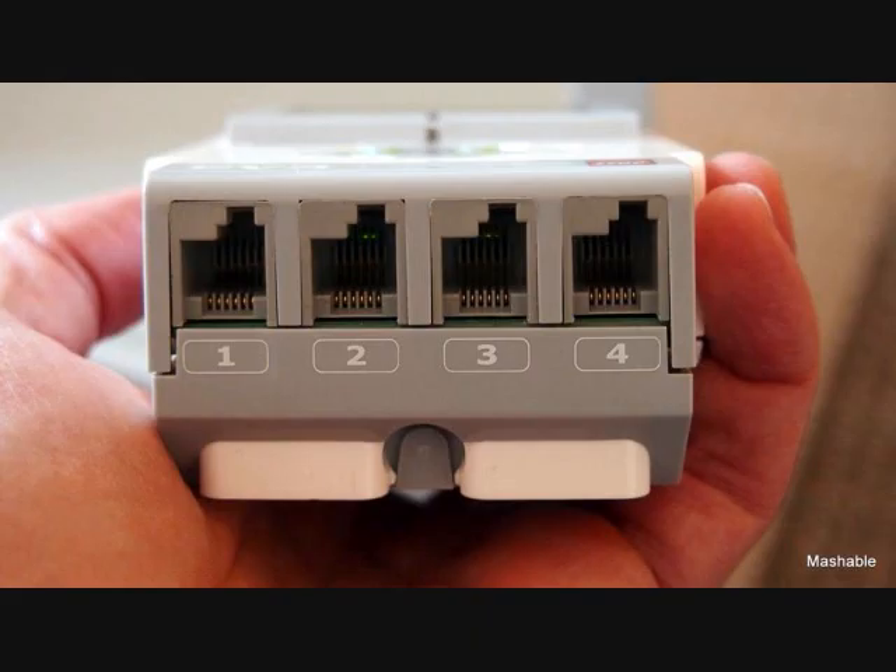There are four input ports on the EV3 — the same number as before — with 1,000 samples per second, meaning one sample per millisecond for critical applications needing fast data. One of the other major additions is four output ports instead of just three, so theoretically you could use four motors or other output devices.